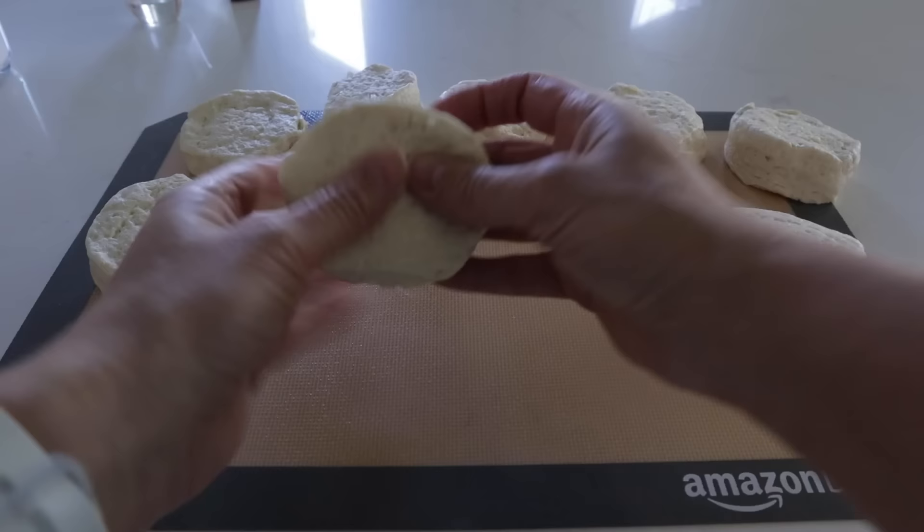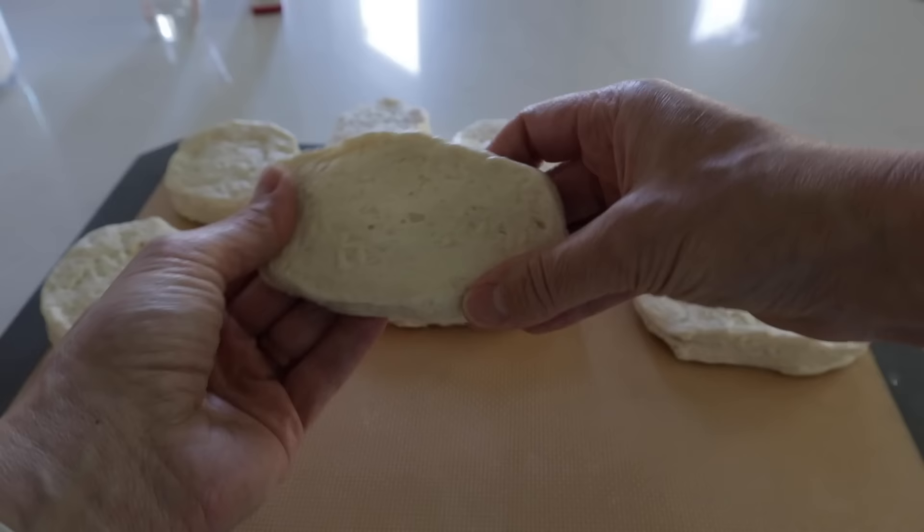I call these maple bars — but maybe you call them long johns or cougar tails; let me know in the comments. They are so good. First you'll need some Grands biscuits. Stretch out each biscuit into a little oblong shape to look like a maple bar. For the maple glaze, you need a quarter cup of butter, half a cup of brown sugar, and three tablespoons of milk. Get it on the stove at medium heat and whisk everything together, stirring often so the butter melts and everything combines.